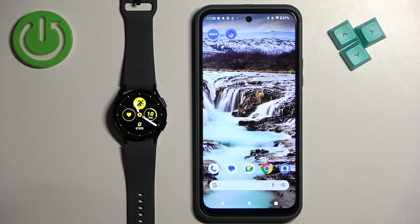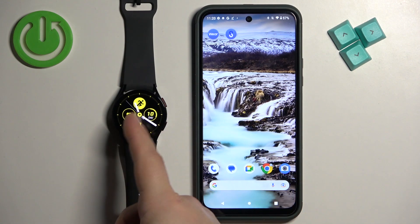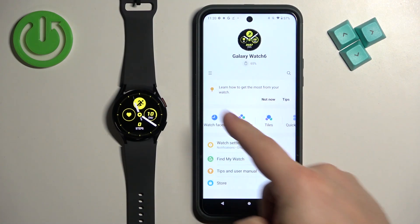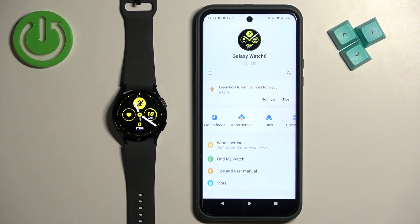Now let's continue with the reset. Open the Galaxy Wearable application on the phone that is paired with your watch. Once you open the app, you should see a device page with your Galaxy Watch 6.